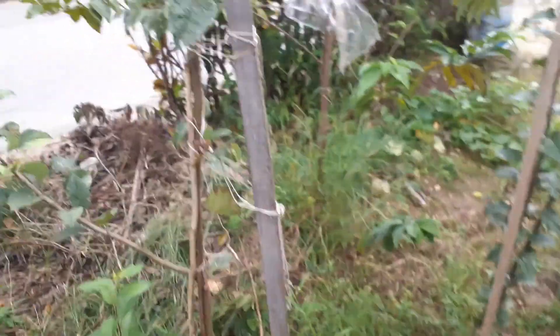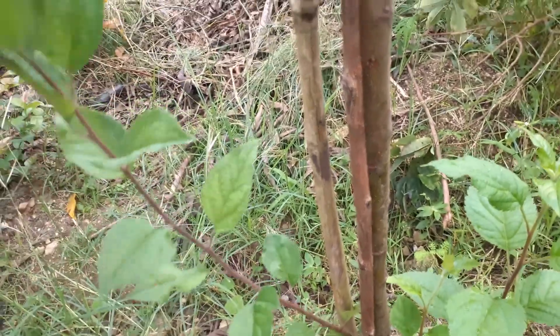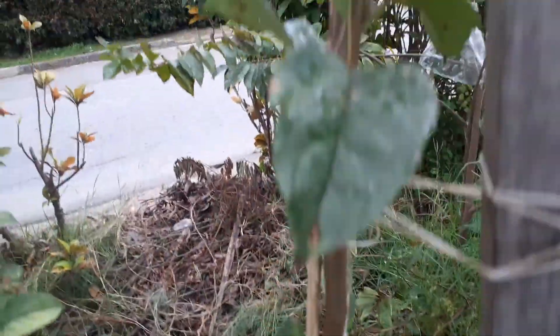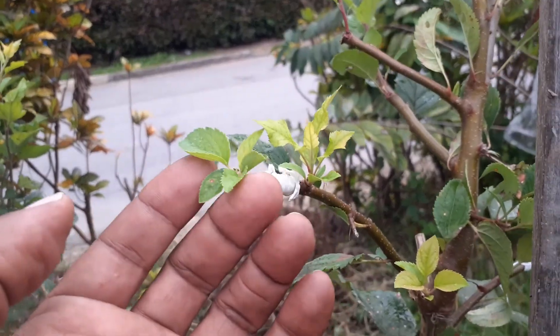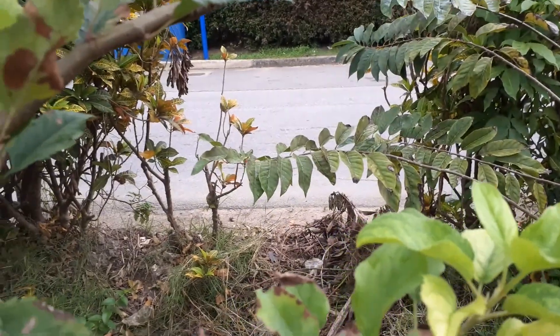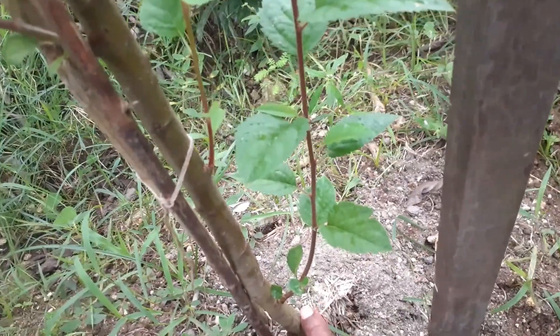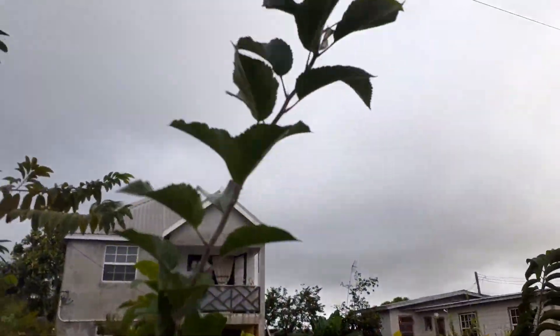This one here has growth on the sides achieved through notching. This tree is interesting because I have grafted two other pieces of apple tree onto it — this one here was successful, and this one here was also successful. I think this is the best of the trees; the trunk is actually quite large in comparison to the rest. It goes all the way up and I'm getting new growth, so it's looking great.